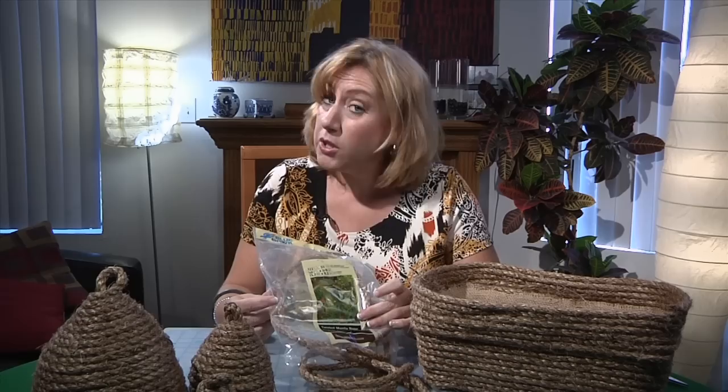Off to the local home improvement store I went, where I found this great rope. This package happens to have been a 50-foot section. Out of that 50 feet, you can make as many or as few as you'd like — it depends on the size of the bee skep or beehive that you choose to make.